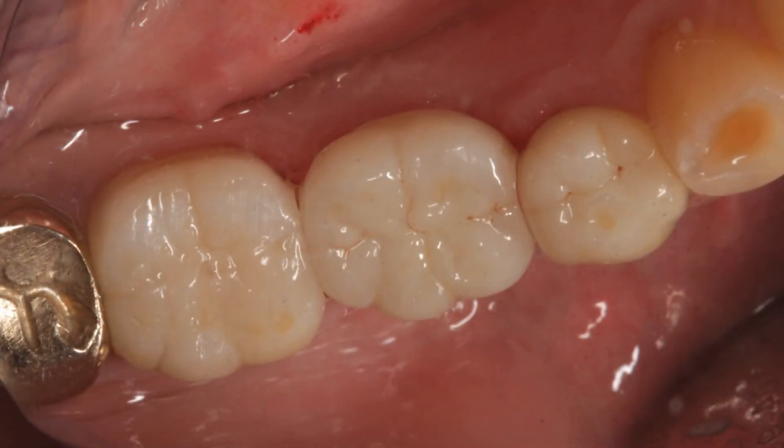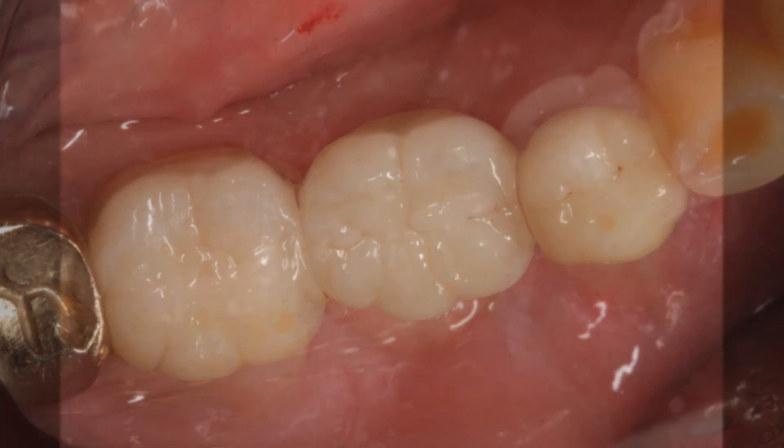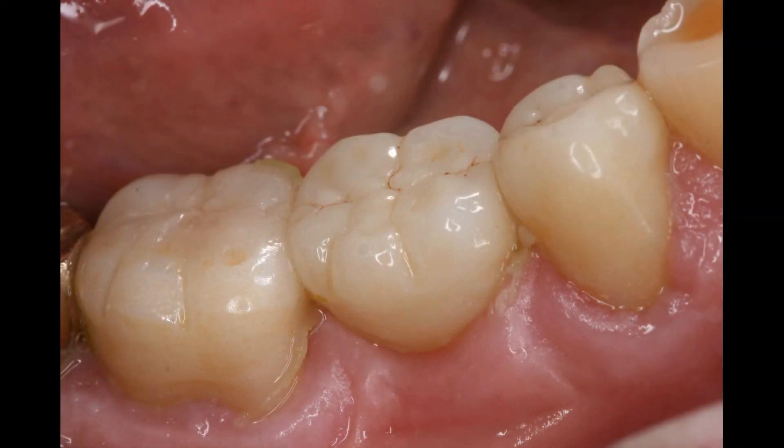A PVC impression is taken in this case because we wanted to order a full zirconia crown, which is also cemented with a dual-cure cement — Reliax Unisem or Panavia SA — just like we did the abutment.